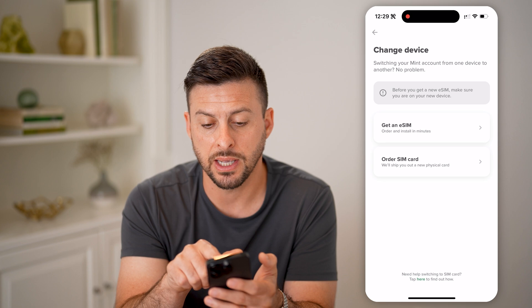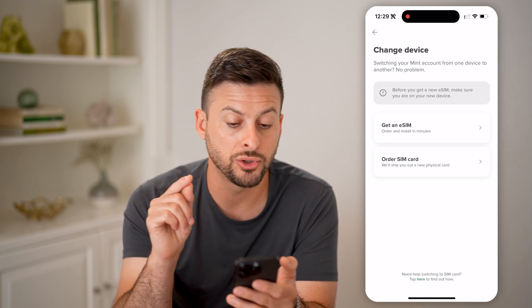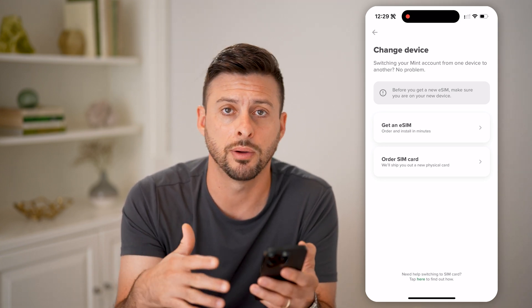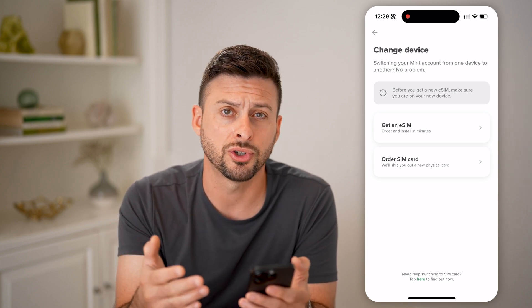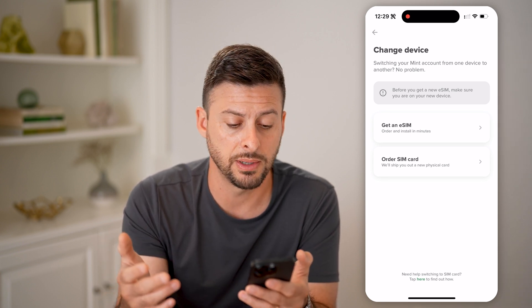It says switching your Mint account from one device to another — no problem. Before you get a new SIM, make sure you are on the new device that you want to transfer that phone number and eSIM or physical SIM card to. Then decide whether you want an eSIM on that new device or a physical SIM card.